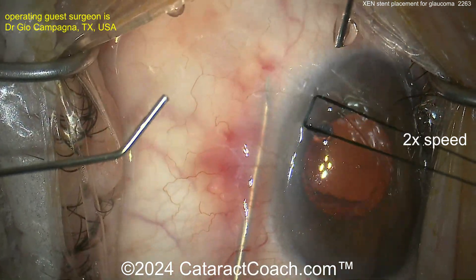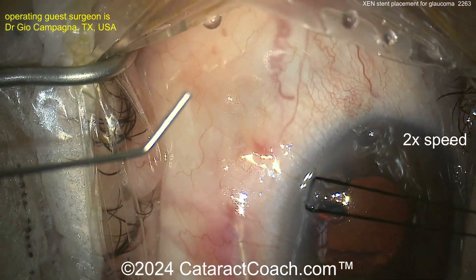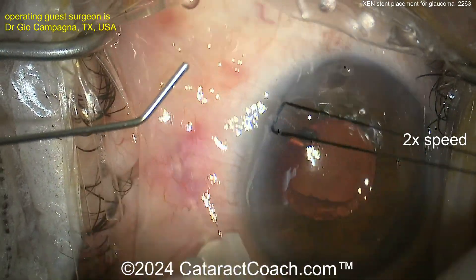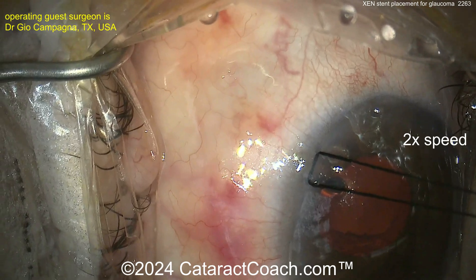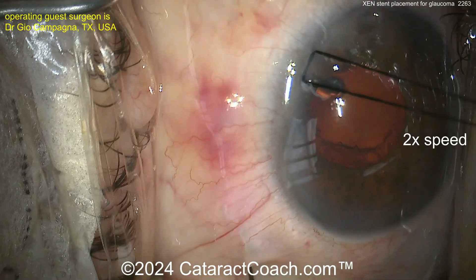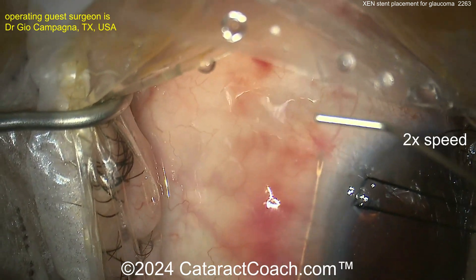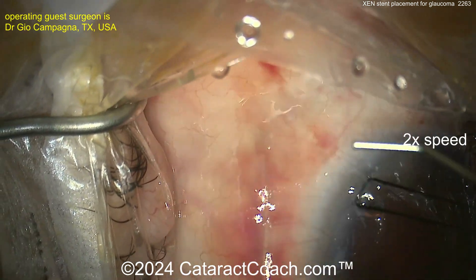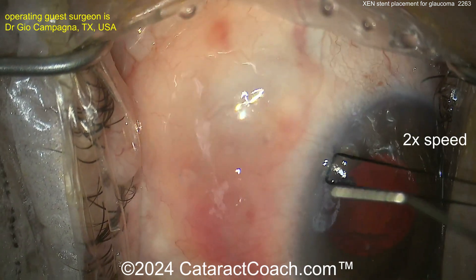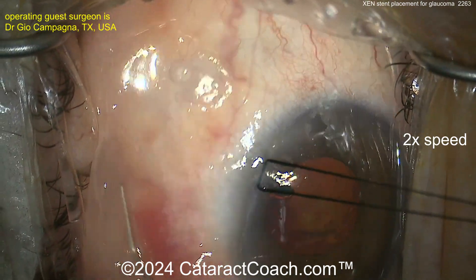This is a relatively straightforward procedure, definitely in the wheelhouse of most anterior segment surgeons. The surgical time for this case was about 10 minutes. Here's all that sweeping of the Tenon's, a little BSS, and then a small aliquot of mitomycin C spread around. Then you seal up your corneal incision, take out your traction suture, and call it a day. These patients tend to have a pretty nice effect.